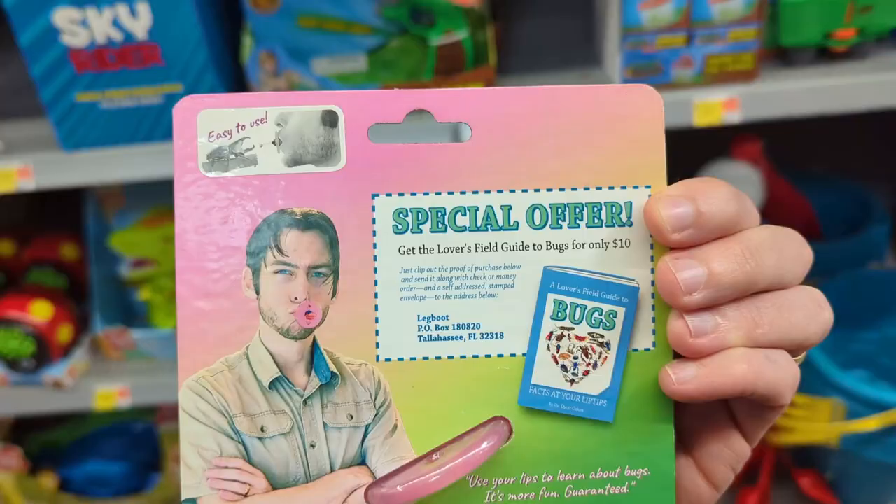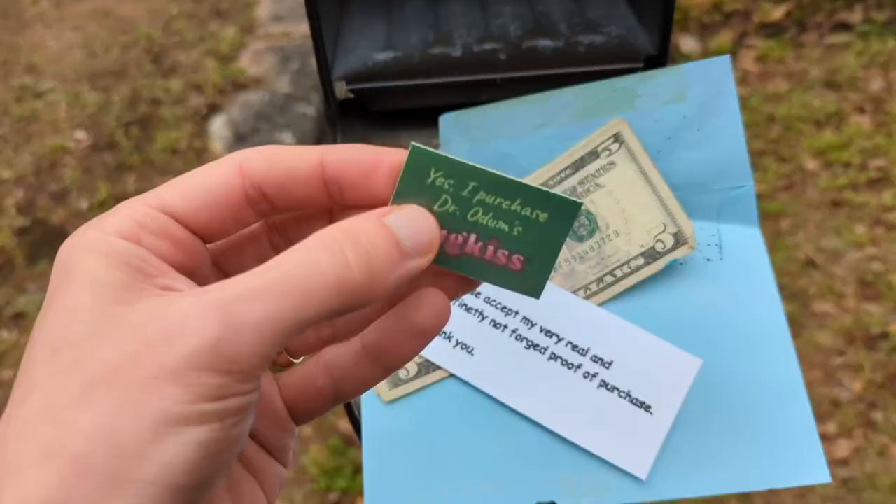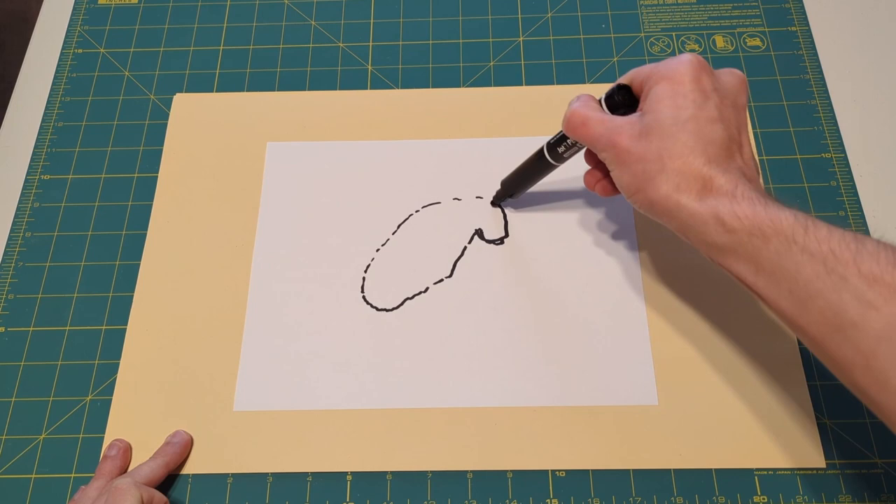Now here we are, the moment of truth, standing in Walmart's bug paraphernalia department. I'd included a fake offer for a field guide on the back of the package. Someone screenshotted it and sent in this forged proof of purchase to get the guide. I don't tolerate forgeries — I welcome them.